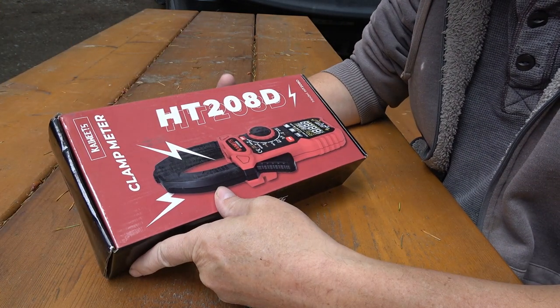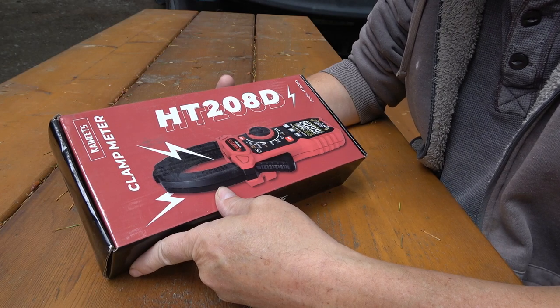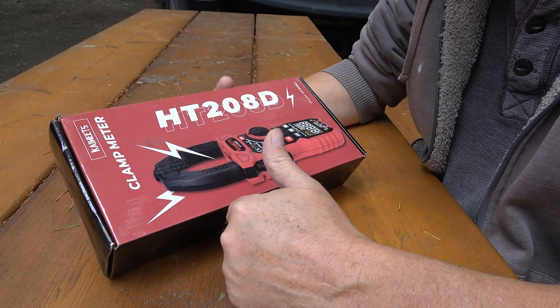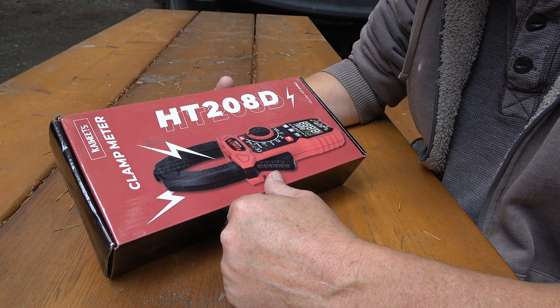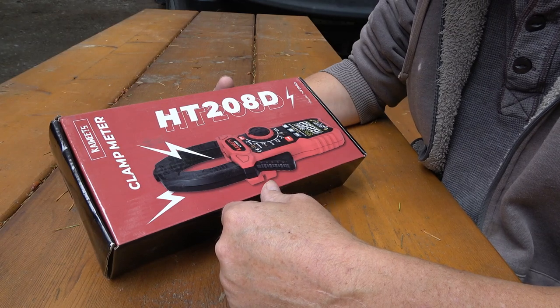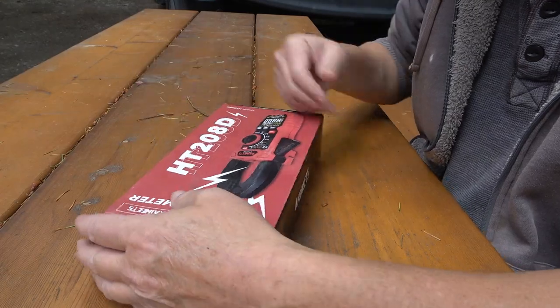Hey guys, Ray from Love U RV. So I'm going to do one of my favorite things today — try to fix something. A guy I know online named Greg had ordered this off somewhere and it came dead on arrival. The company sent him out a brand new one, so he offered to send this to me to see if I could fix it and do whatever I want with it. I was interested because I always like to see if I can fix stuff.